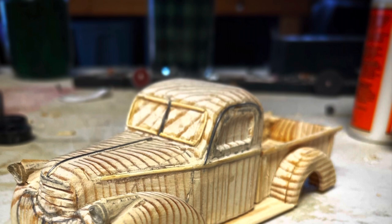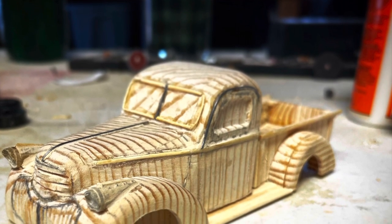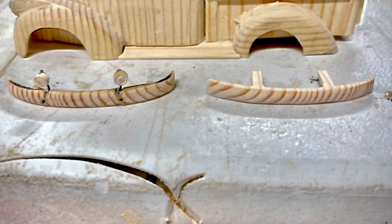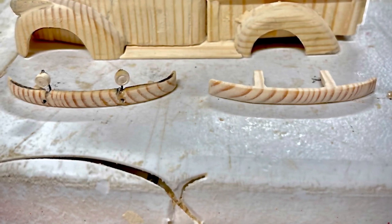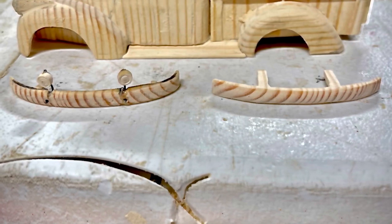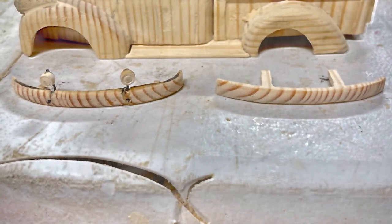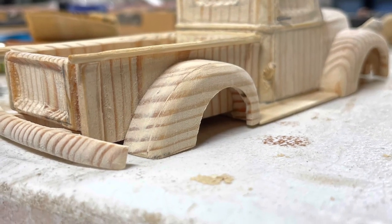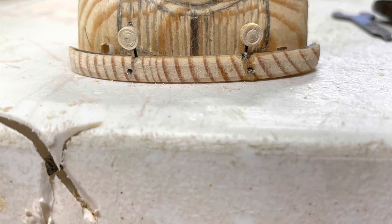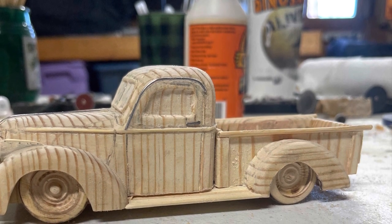To finish the front windshield, I took two toothpicks, thinned them down, and glued them in place to complete the frame. The two bumpers were hand drawn and cut out from a separate piece of wood. The fog lights for the front bumper were made out of a dowel rod and attached to the front bumper with some hobby wire. One of the last things I made were the wheels, which were carved out on my mini lathe.